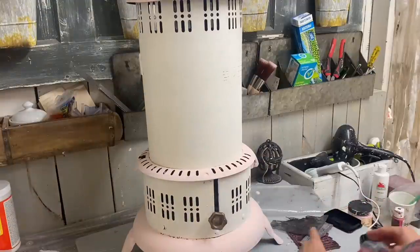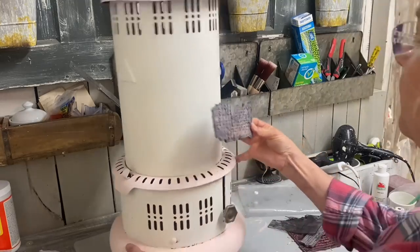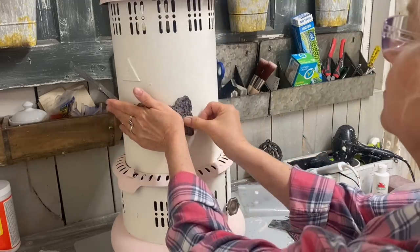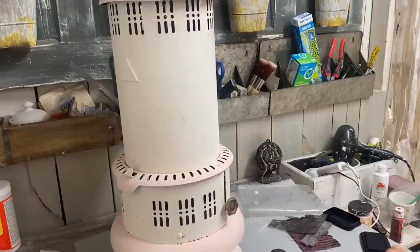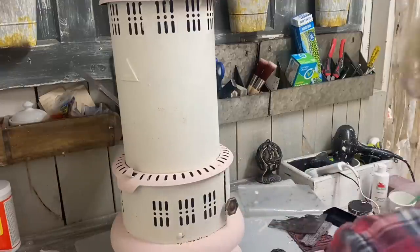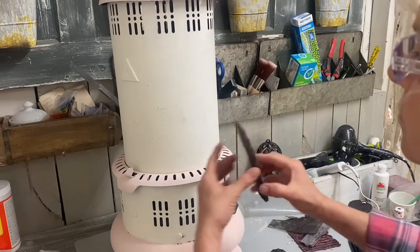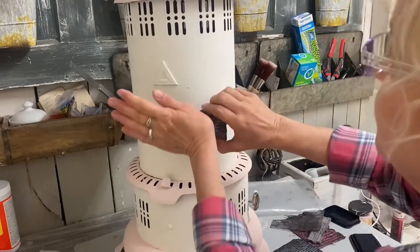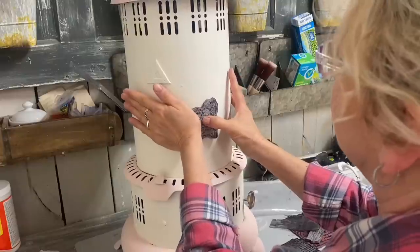I'm just going to take some of my script stamps and just kind of randomly stamp in different places on this. I want to add a little bit of layering behind some of my decoupage, so I'm doing some random stamping. I'm using a lighter ink here because I don't want this to be really sharp.